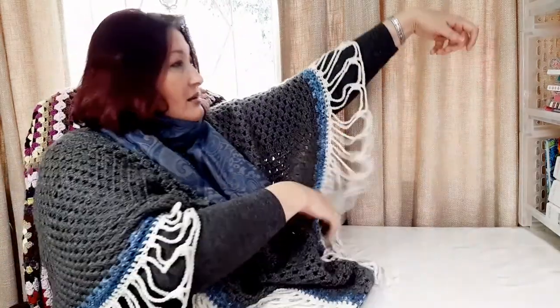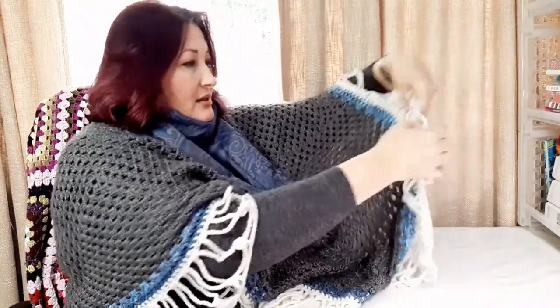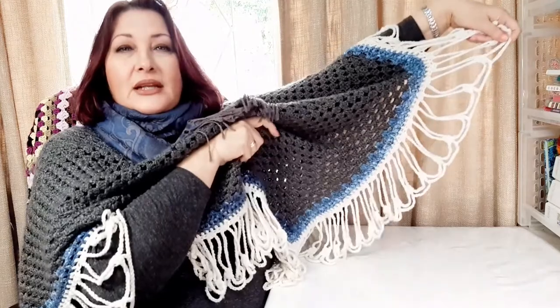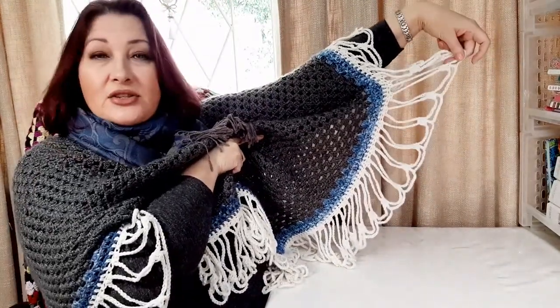Hi there! Thanks for joining me. Today I'm going to show you how to make the fringes of this poncho. You've seen a previous tutorial of mine where I made a copy of this for my daughter, but the fringes alone — I'm just going to lift it up so you can see — this is what it looks like. Just how to make the fringe alone — this is what we're going to do. It's a short tutorial.